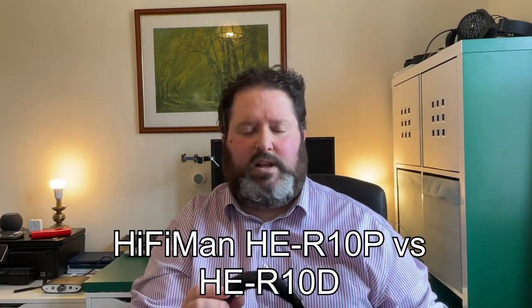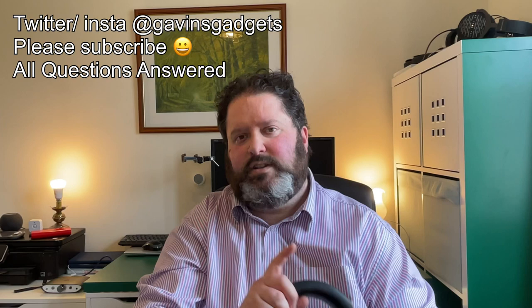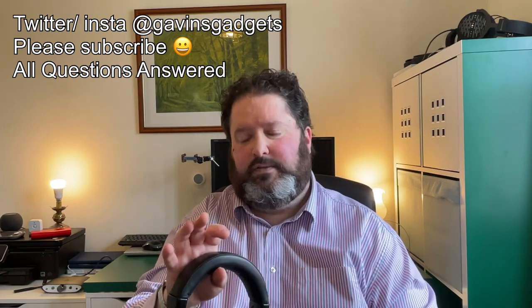Hi everyone, this is Gavin from Gavin's Gadgets. Welcome back, and welcome to anyone new. I review audio gear and headphones, and I'm also a photographer who looks at smartphone cameras and any other tech that interests me. You can catch me on my socials — Twitter and Instagram, with Instagram being solely for photography.